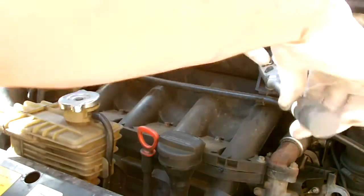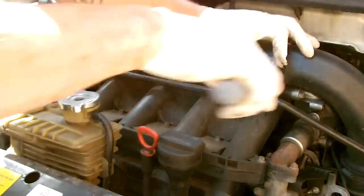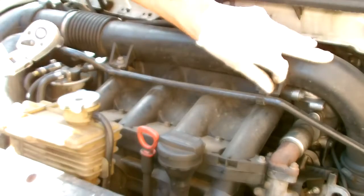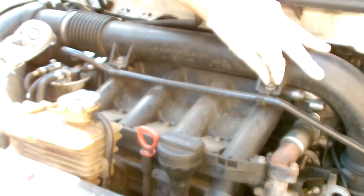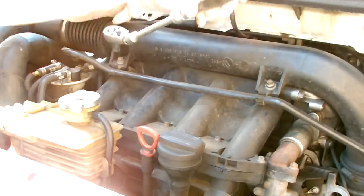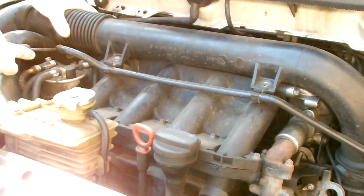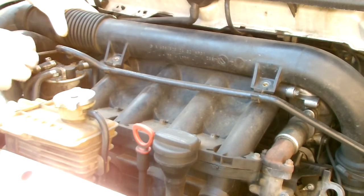On the top of the intake engine here you've got the air intake cross pipe. It's got two 10-millimeter bolts which you just need to take off. Once you've done that, you just need to release the hose clamp which connects the pipe to the intake box.